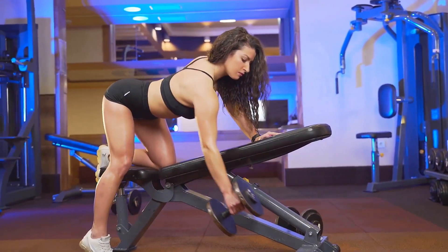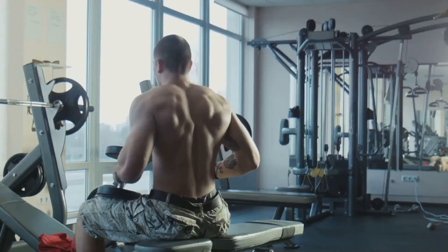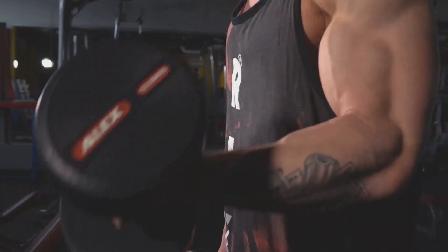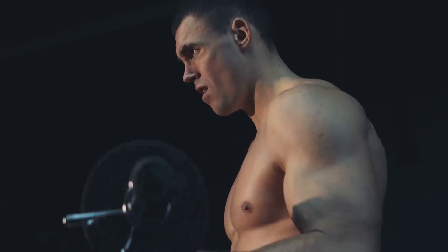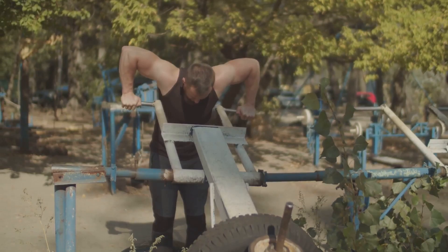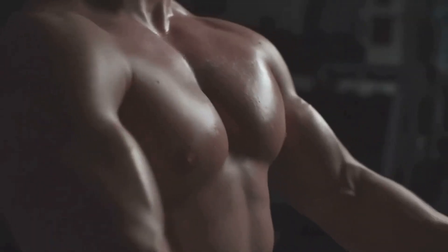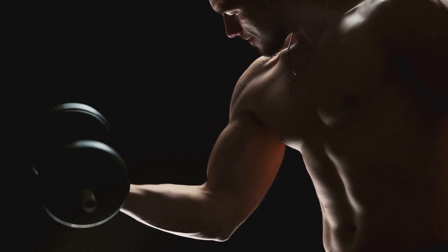Now let's put these steps into a quick workout. Imagine you're in your favorite gym or home workout space — we're going to run through the four-step formula we just learned. Start with your targeted exercises, focusing on maintaining proper form and technique. Each repetition should be a deliberate and controlled movement to really engage those rear delts. Introduce variations to keep your muscles guessing and promote growth. Maintain high energy, keep pushing, and keep that mental picture of your goal physique in sight. This is your journey, your transformation. Consistency is key.